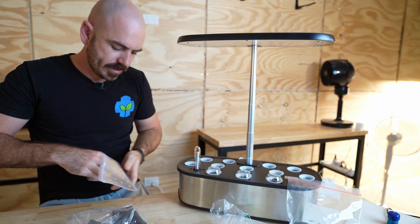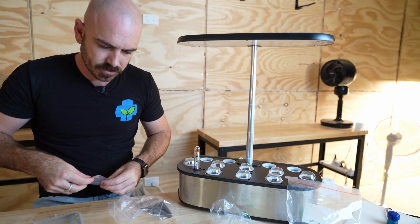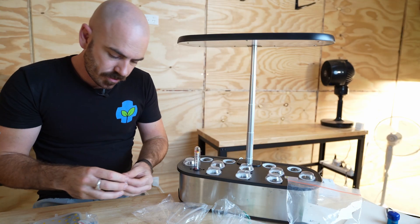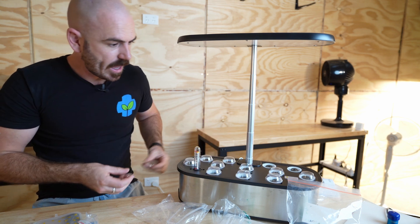I'm going to plant out the rest: in the middle, this red oak leaf lettuce, and for the last one, this is called Joy Choi — really cool seeds. So we have spring onion in the front, red oak leaf lettuce in the middle, and Joy Choi at the back.